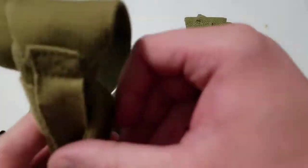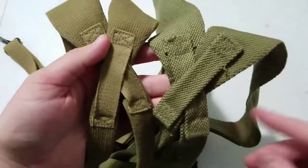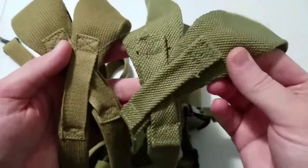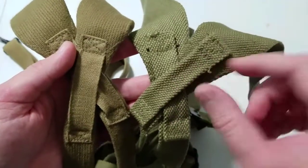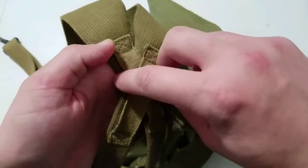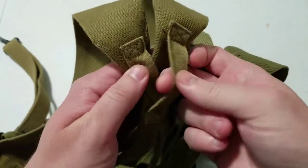Moving into where they cross in the back, there's also a pretty substantial difference. On the JQMD they used the same webbing as everywhere else and just folded it over and sewed it on. On the American made Kirkman they actually used a completely different kind of webbing that's really soft and really thin.